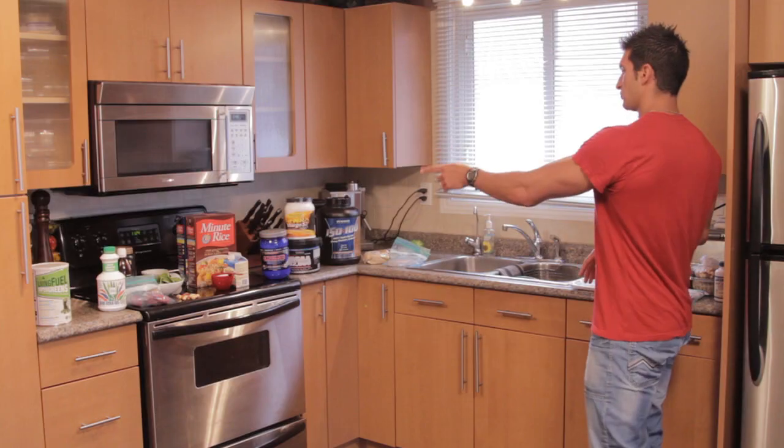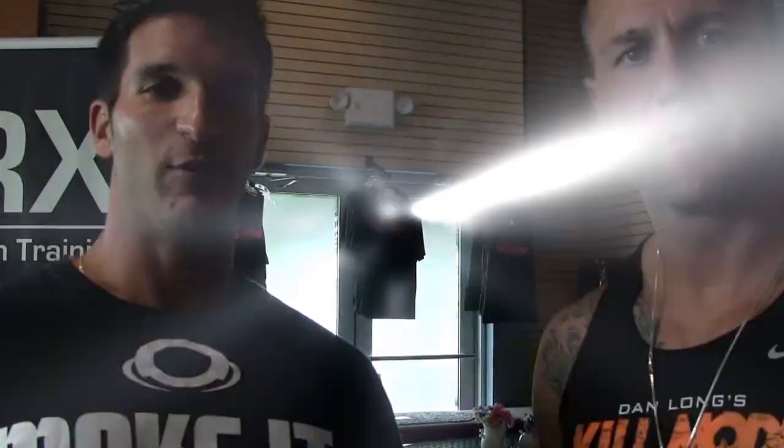So we're coming on to meal 1, 2, 3, 4, 5, 6 — this is meal 7.